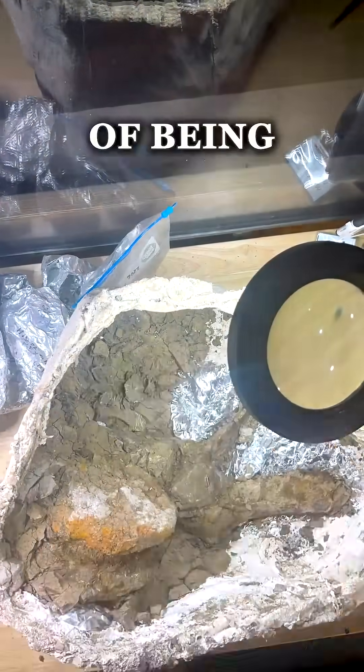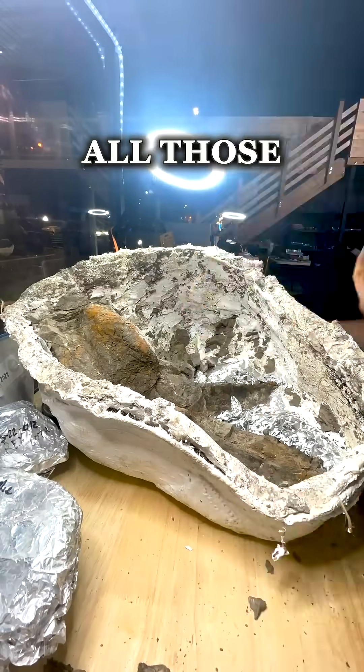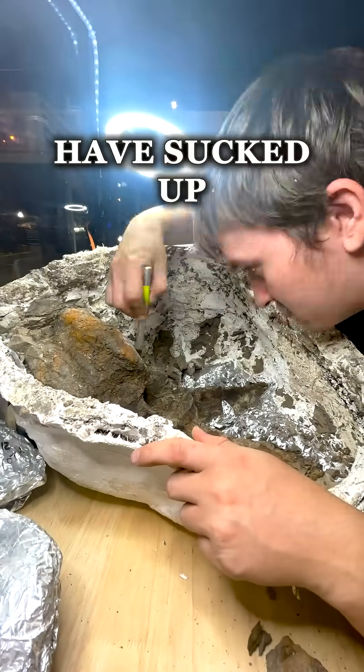Same thing with the theme of being careful — using that vacuum can be real dangerous in these jackets. So I gotta make sure I get all those cracks glued, or I'm gonna be having to dig through that vacuum to find any little pieces that I might have sucked up on accident.